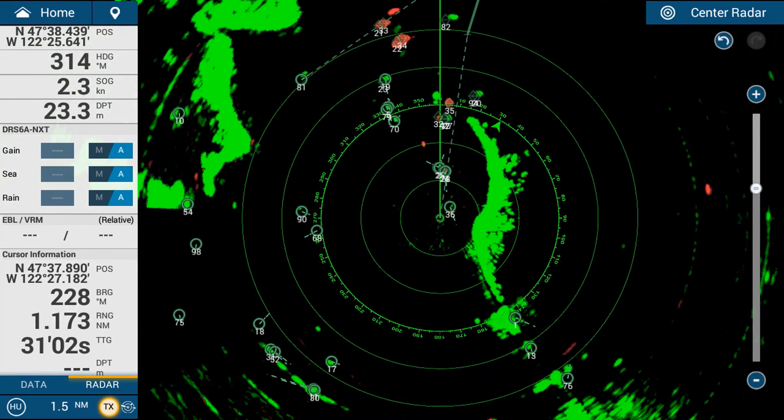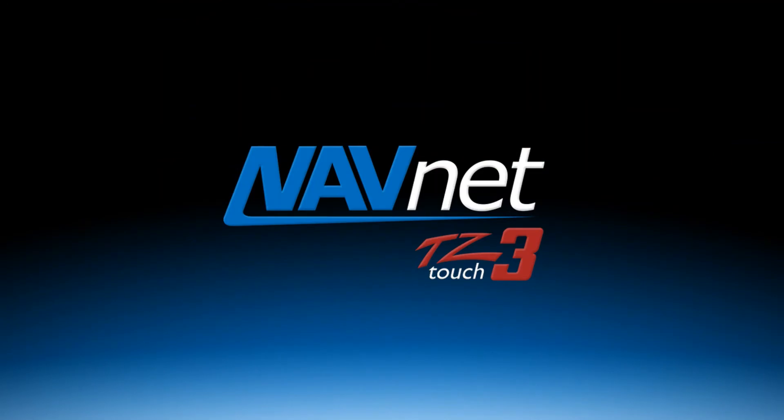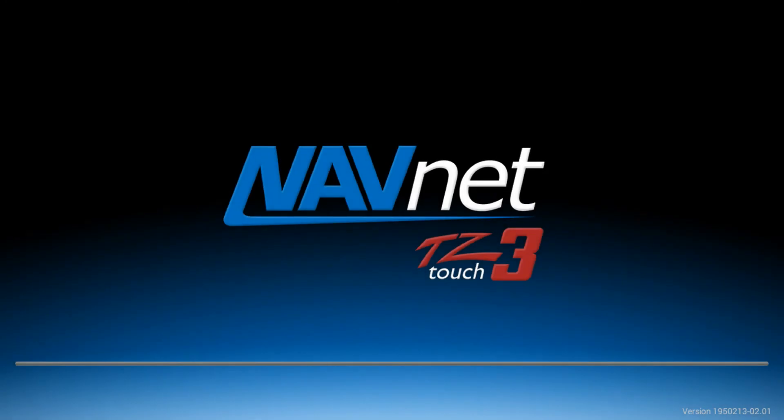The other Target Analyzer feature is rain detection. This demo file won't show rain, but if you do get rain it will show up as blue on the radar display.